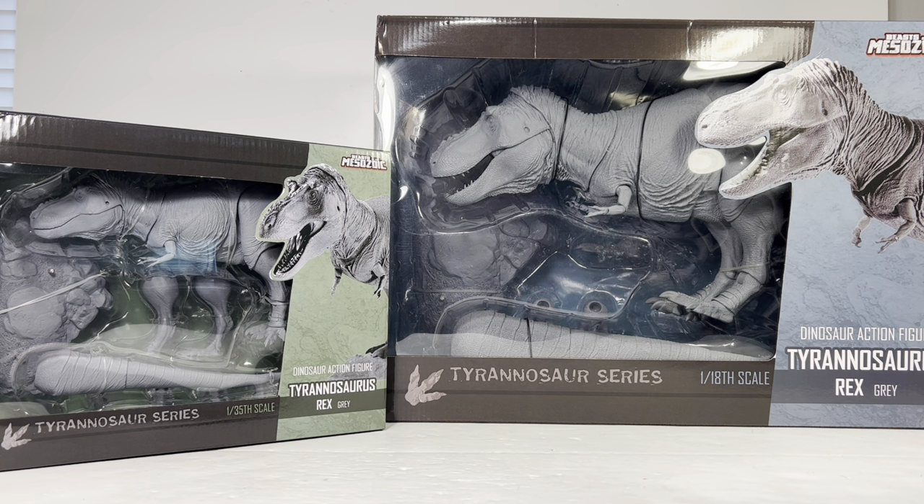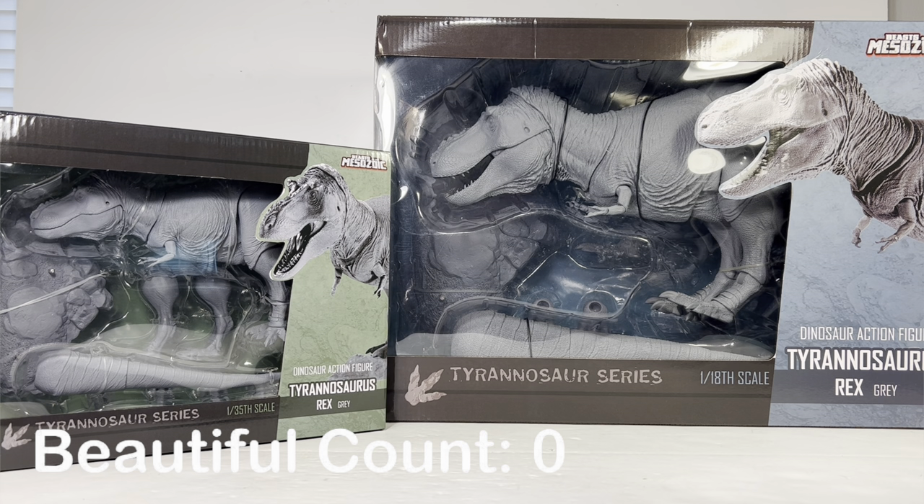I just need to give a huge thank you to David Silver for sending me these early production samples. I couldn't thank him enough. I lent David my Hammond Collection rex and also sent him the Resaurus T-rex for comparison. He's always been very kind to this channel, sending me early figures to review before they start shipping, and he offered to send me these — I am just blown away by his generosity.